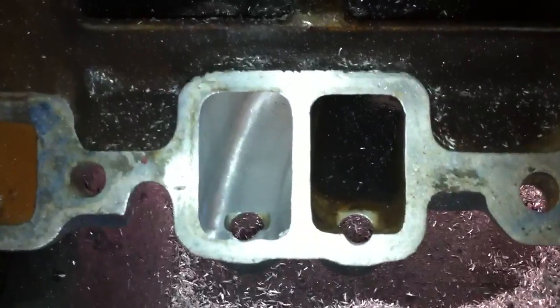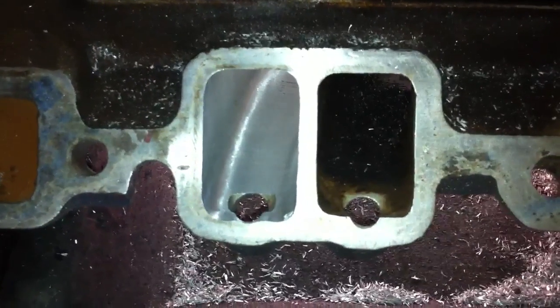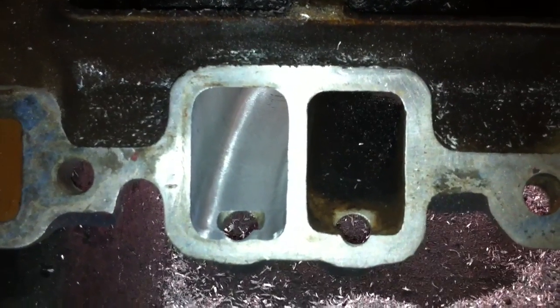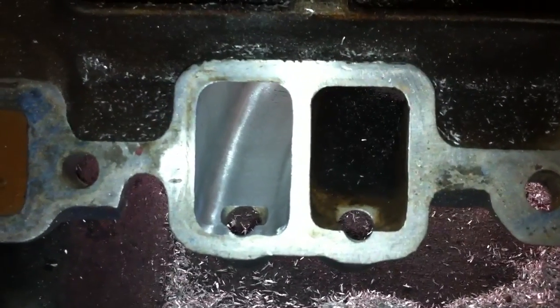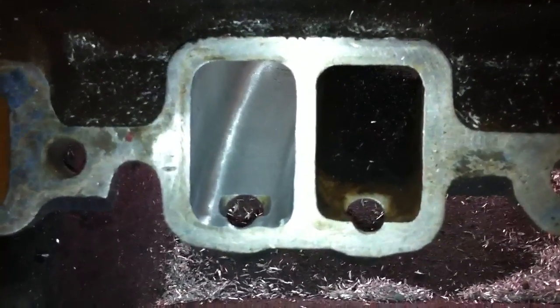Stock base is a very nice piece. Great fitment. They match up real well with the cylinder head ports, as opposed to aftermarket TPI manifolds. There's some mismatch I've seen, where the cylinder head port edge will protrude into the airflow path and causes turbulence.